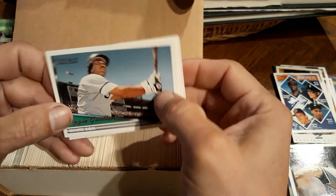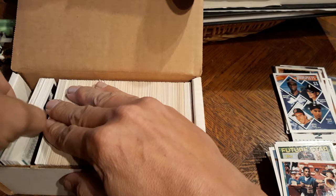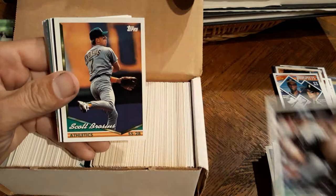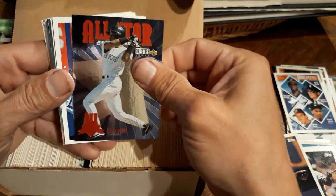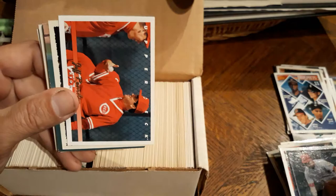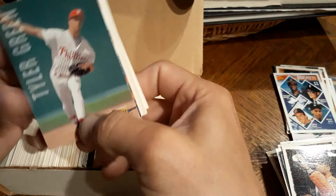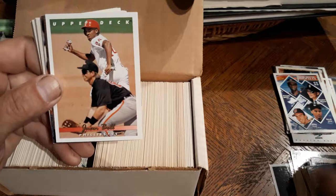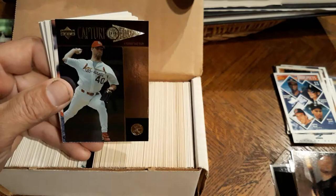Ozzie Guillen, nice. Garrett Anderson, Ricky Bones. I mean, it's not his rookie rookie - like his first Topps card - but it's still going to be considered a rookie. Pedro Martinez, Greg Vaughn, Moises Alou, Scott Brocious. Ellis Burks, that's a nice insert. Upper Deck, Felix Jose, Chris Sabo - those good old Sabo glasses. Jeff Reardon, Lou Whitaker.